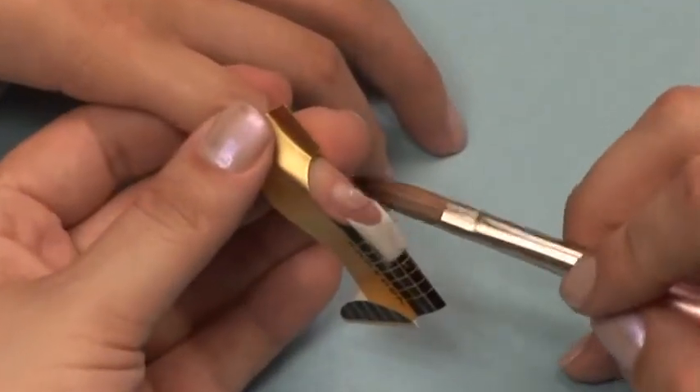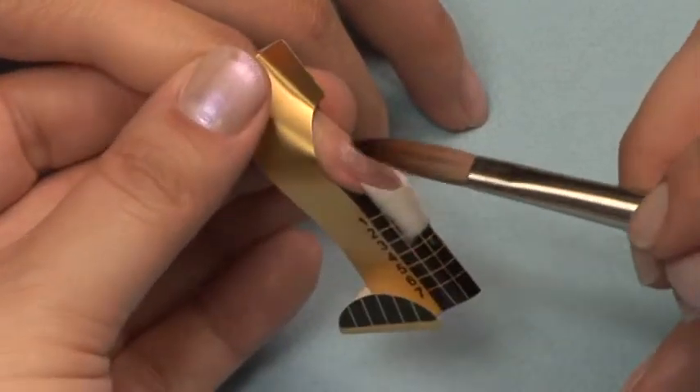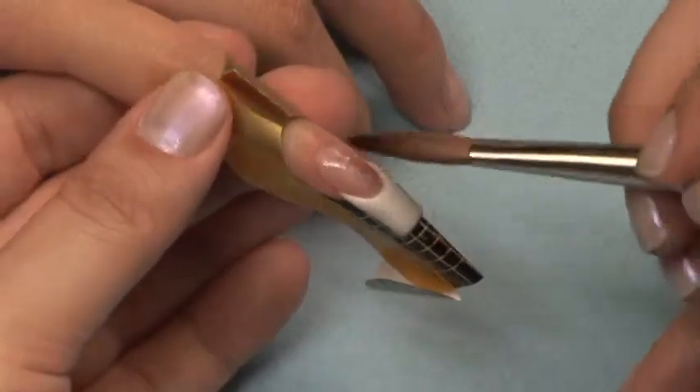Starting at the cuticle, apply a ball of Pink Flash Silica Shading Powder to the nail bed only. Be sure you do not brush this over the white free edge.